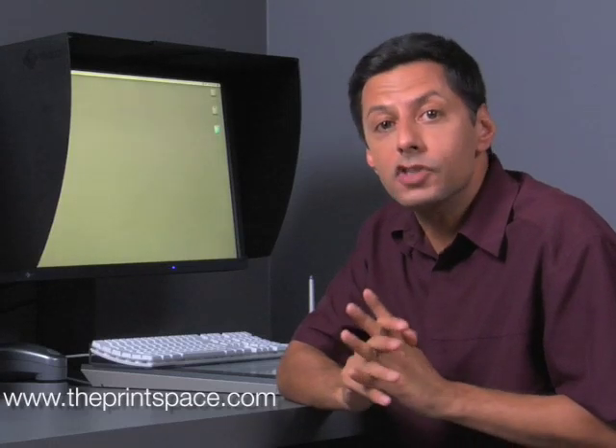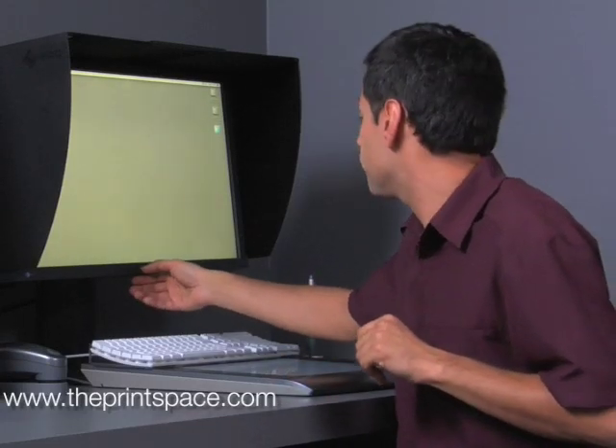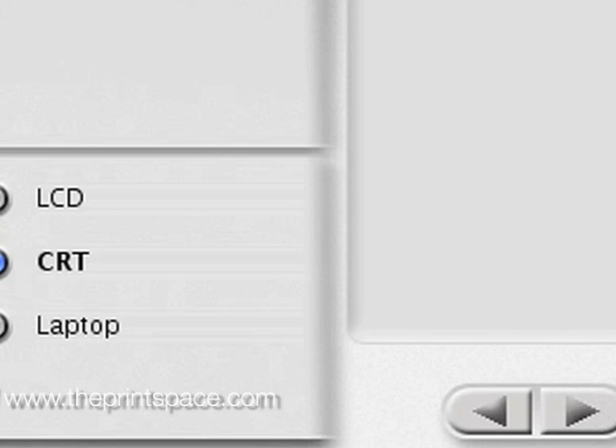Remember to turn off any active screen or energy savers, and to perform a factory reset on the monitor prior to calibration. We will first demonstrate a software calibration. This type of calibration adjusts the video card inside your computer. Load and install the calibration software, then run the software using the advanced mode setting on the monitor. Make sure you select the monitor type — CRT or LCD.